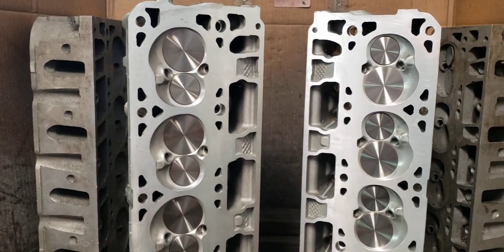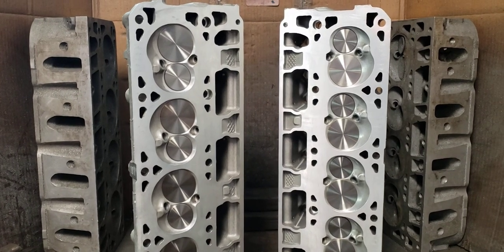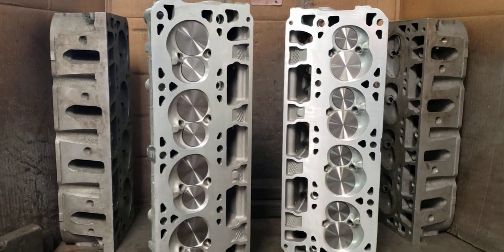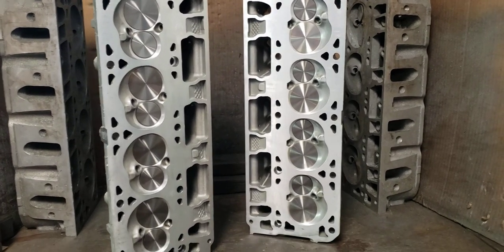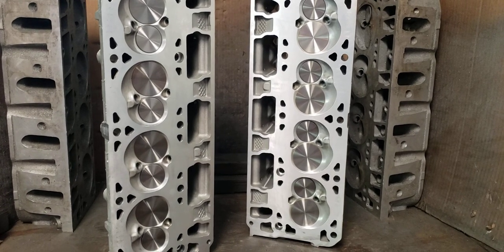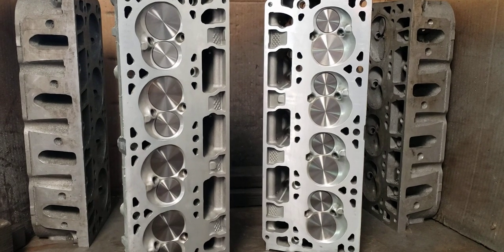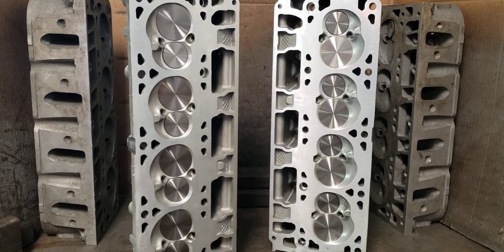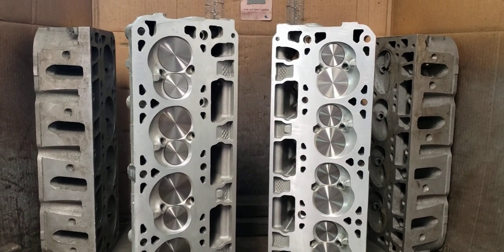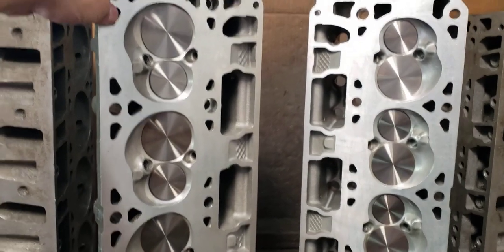The GM valve seats that they put in the LT heads just suck. There's no way around it. I used to think it was the lobes being too aggressive, or you float the valves, or whatever. But now that I've seen basically everybody's camshafts and heads — even the stock — the hundreds of sets of heads that we've gone through, almost all of them end up having chipped seats one way or the other, from a stock car that's been run hard up to head-cam cars that we pull back apart later on. So through that, we decided we were going to start replacing the seats.